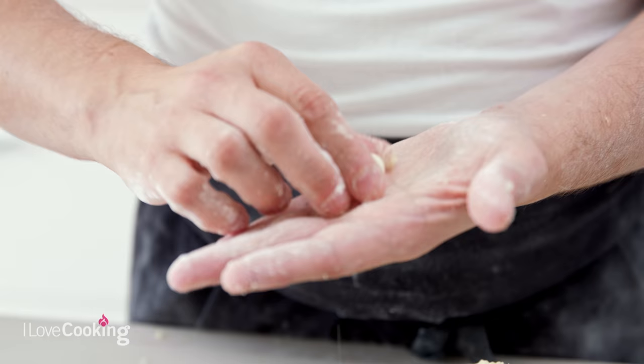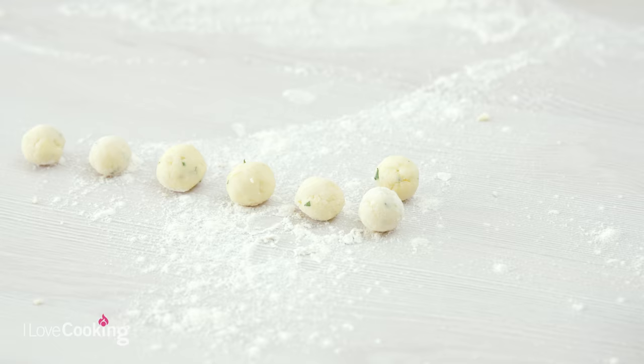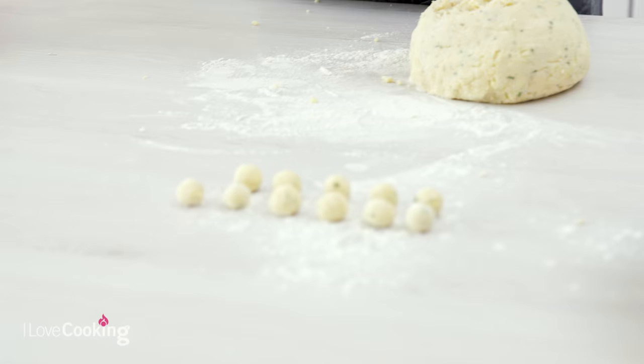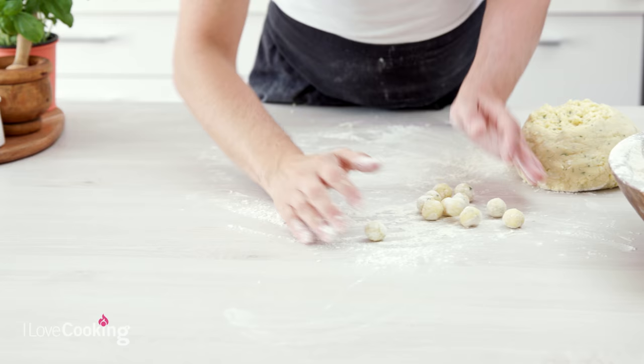Say you like the combination of butternut squash, blue cheese, pancetta, and walnuts. Gnocchi is a nice way to use these because you don't have to make a pasta incorporating everything. You can make butternut squash gnocchi, then melt the blue cheese with the bacon to make the sauce, and finish it off with the walnuts.